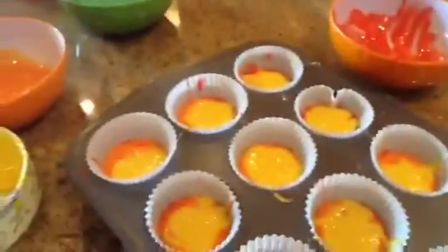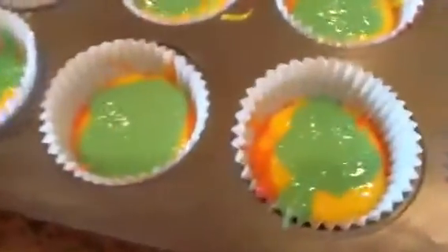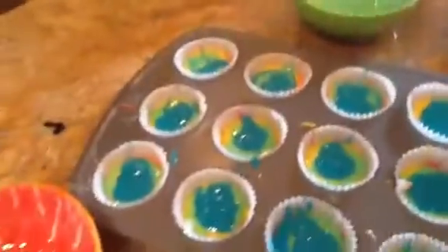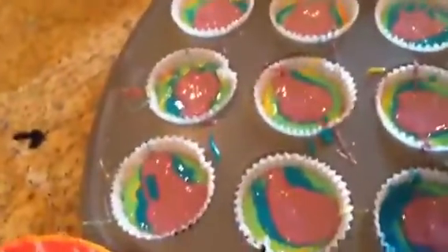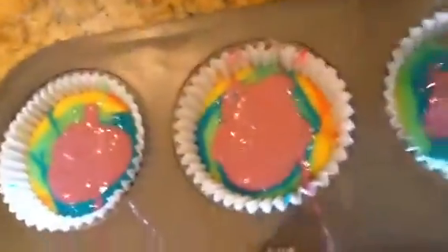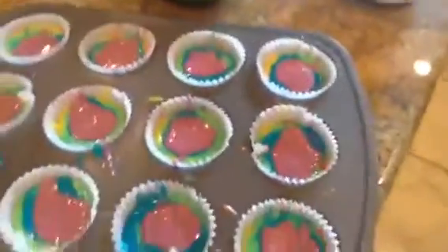I've finished all the layers and they look so cool. Now you're going to want to bake them. For the Betty Crocker vanilla, it says to bake the cupcakes for 15 to 20 minutes. I'll see you then.